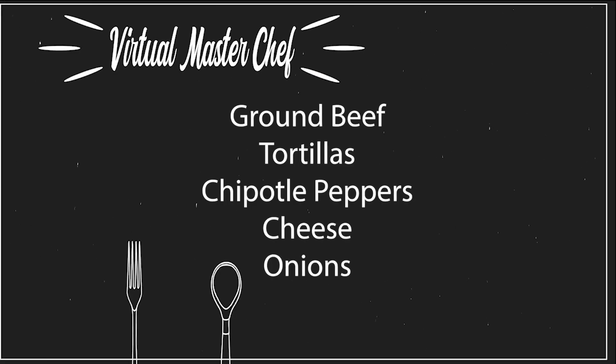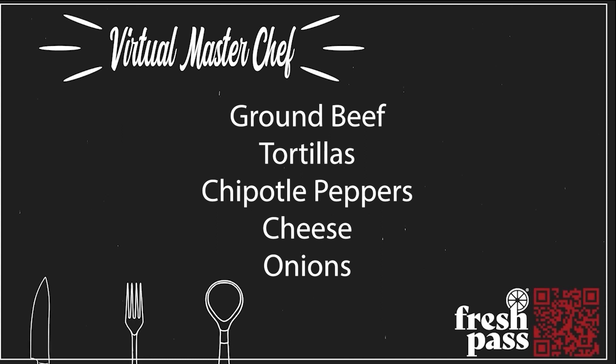Bread, peanut butter, jelly — this is a layup, you can do this. Ground beef, tortillas, chipotle peppers, cheese and onions.